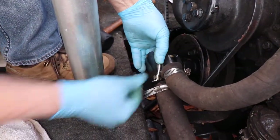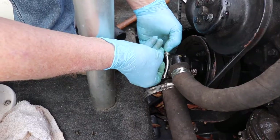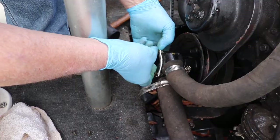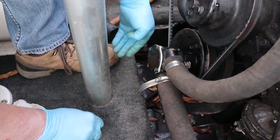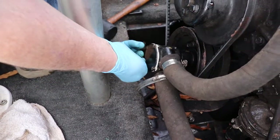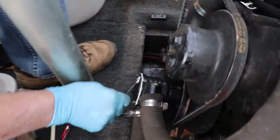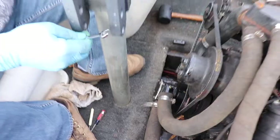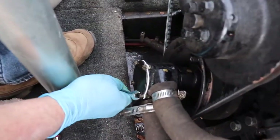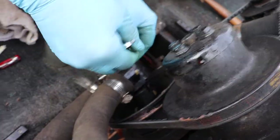We're ready to put our screws back in. When you tighten these screws back up, you just want to snug them up — you don't want to really crank on them because these are soft and they'll break real easy. You don't want to break them off. I'm using a 5/16-inch wrench, which works fine. You can use a screwdriver too, but this is a little easier. Just snug them up; don't over-tighten them.